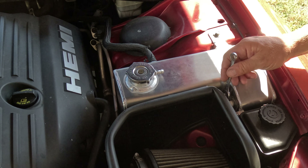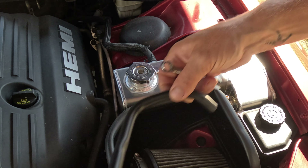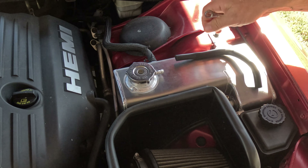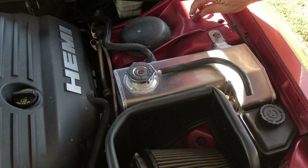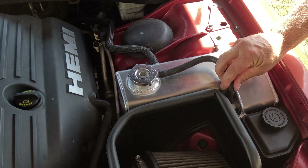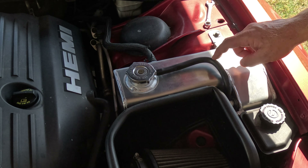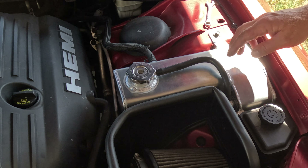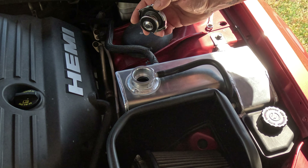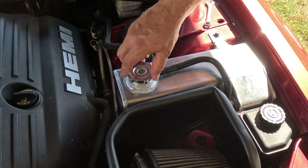I'm going to put some tape on this one and thread it in. One thing to note: this fitting is aluminum and this fitting is brass — not that that matters, but uniformity would have been nice. And I like that it's floating above it too and not resting on it anywhere. We're not bottoming out in there and touching the cap at all.